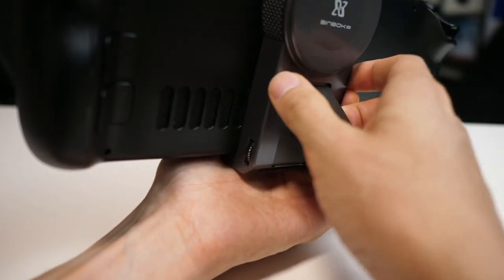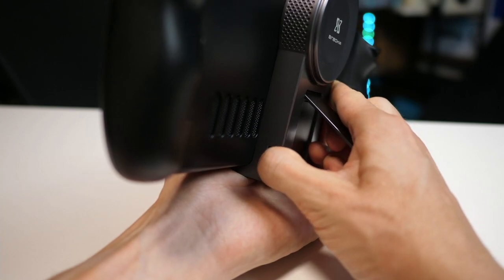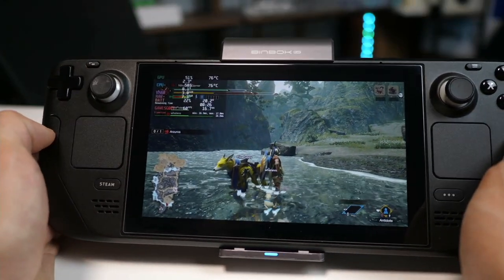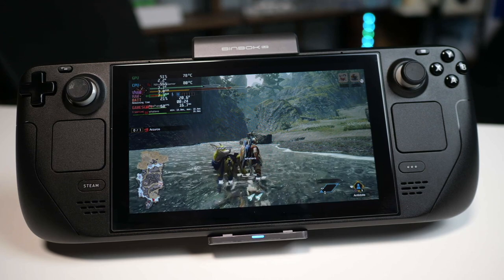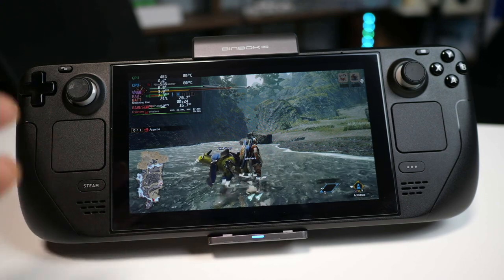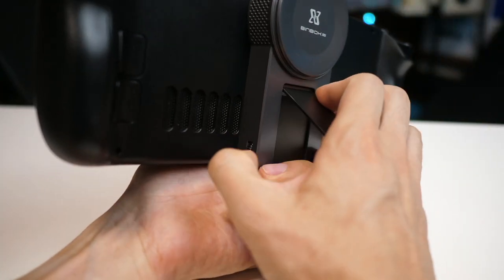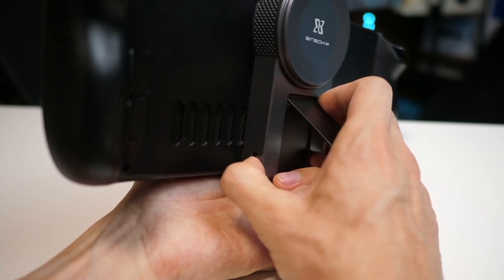I can actually turn the fan all the way off or have it on almost the minimum level, where you can barely hear it. With the fan on the absolute lowest level where the noise isn't very annoying, you're not really making much of a difference to the temperature — it goes back up to 80. So I'd say if you're going to use the fan, you want to have it all the way up or at least almost at the top level.